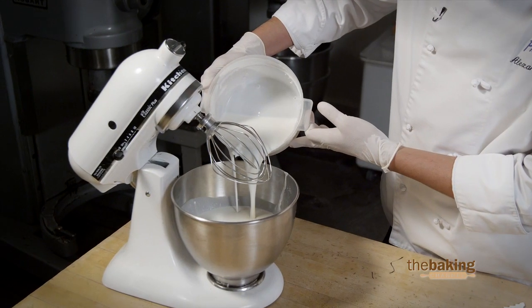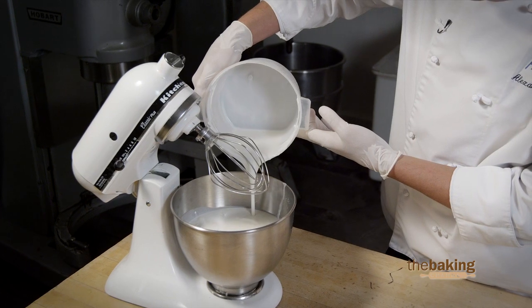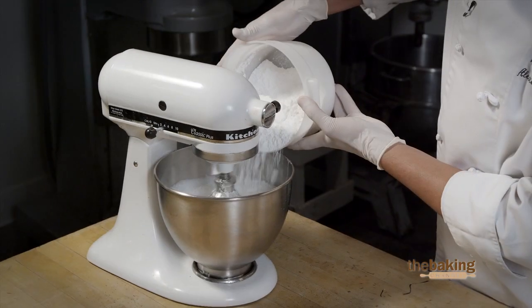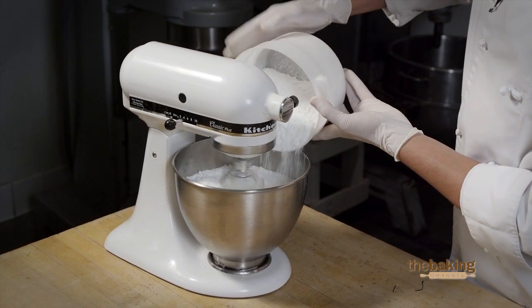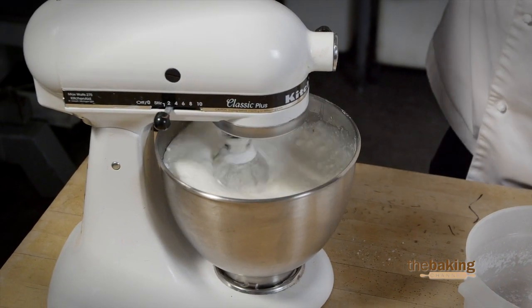We're going to pour our two quarts of Customize into our five quart mixer, and we'll slowly incorporate our powdered sugar to get it into the product so it blends well.